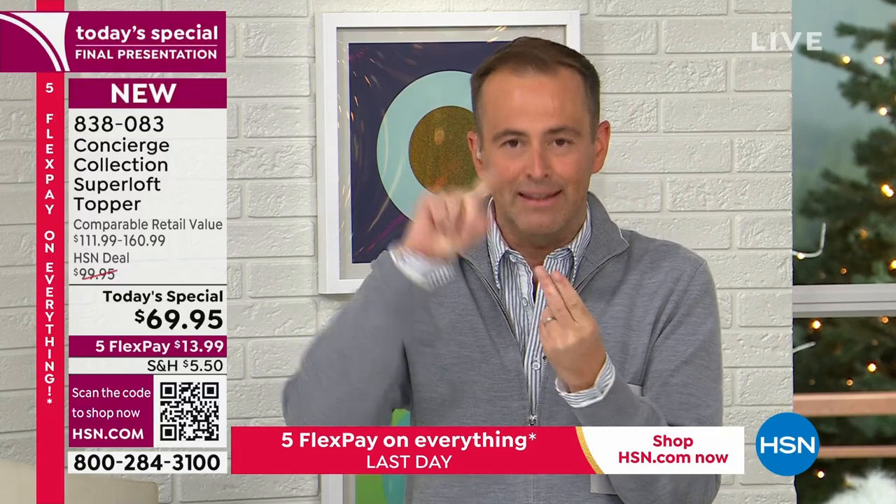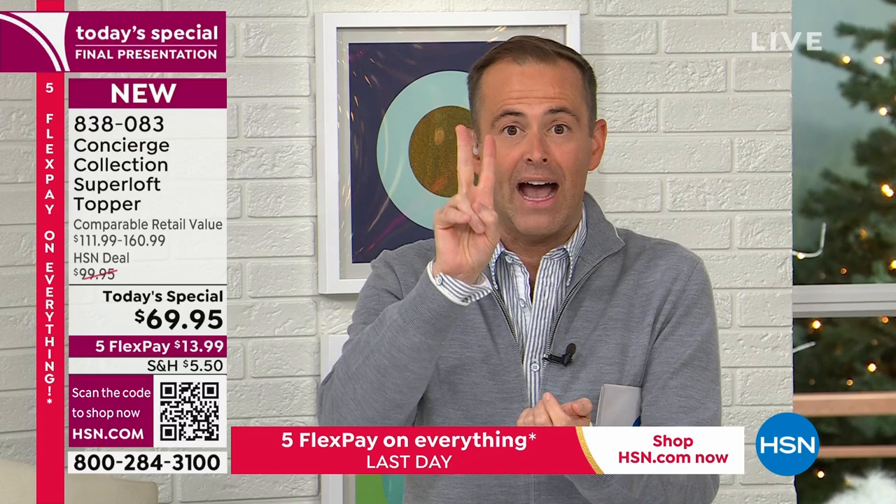Just to give you the basic housekeeping notes: this is the last Today's Special of the year, best value ever, totally upgraded, and it's an all-year-long topper. Two sides — one side is micro mink: velvety, comfortable, cozy. The other side for summer and spring is moisture-wicking and cooling, and it never washes out or wears out. Each individual section has double the industry standard of fill: 24 ounces instead of 12, and it's done by hand, not by machine. Every size is the lowest price you see on screen, and you can try it and sleep on it through the end of January. If you don't love it, return it for a refund of the purchase price.